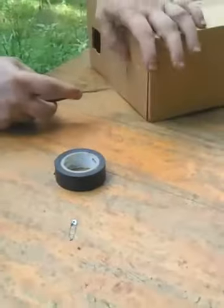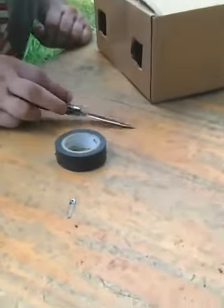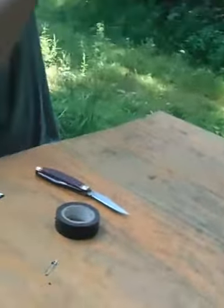Oh man, that's a good one. Did you see that fall in there? That was not supposed to fall in there. Oh, it did. Your box should look something like this when you're done.